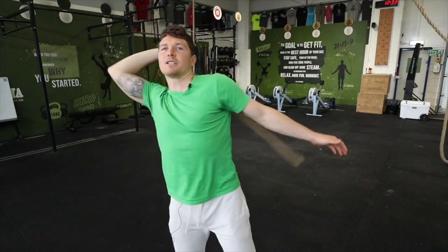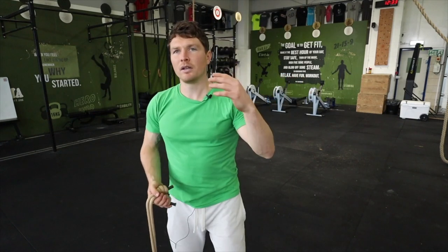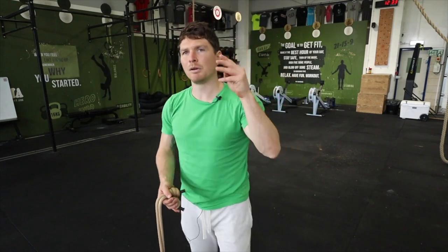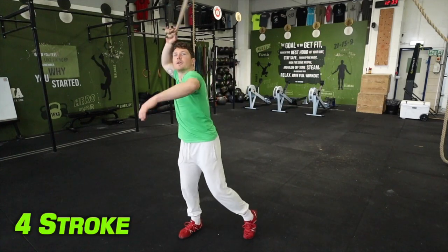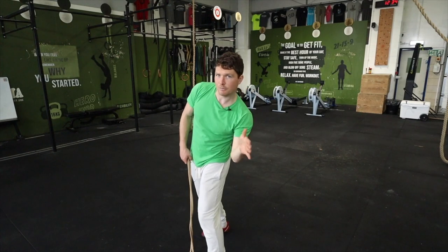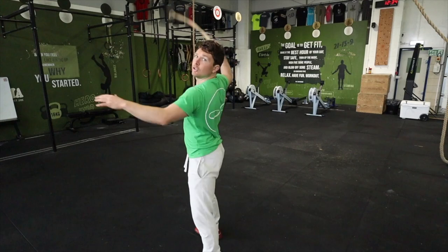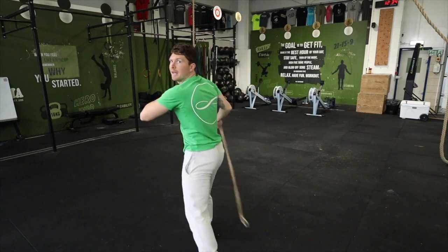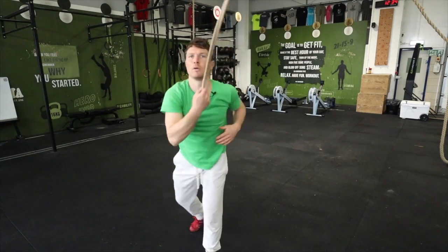So you break that down: one two three, one two three. If you want to play with that a little more you'll find it naturally flows into a four or five stroke pattern as well. To demonstrate the four-stroke: one two three four, one two three four — back to the beginning. In the four-stroke pattern you add an extra swing on the back side after the throw; you don't come straight to the beginning again, you come behind first and then through.